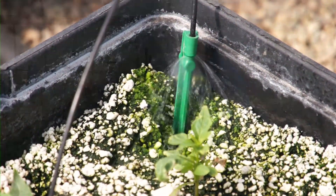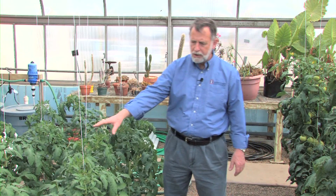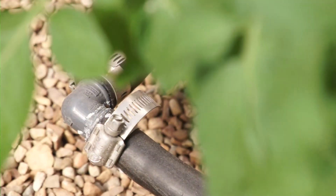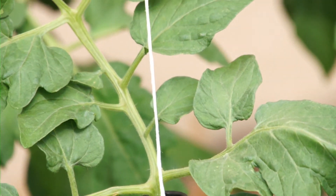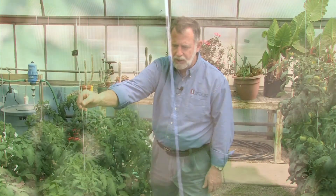Here in this small research plot, we're seeing tomatoes that were started in January, so we're about three months into it. A water supply line comes to each pot, and the excess moisture is drained away. As the plants grow, they are then trained and secured on these strings, as you can see here, for support.